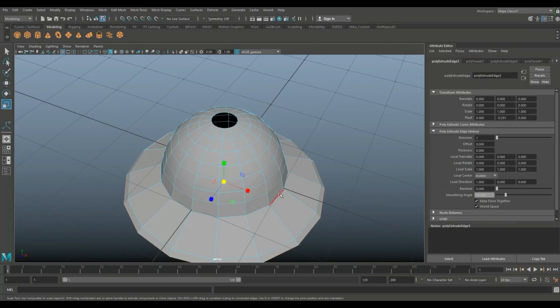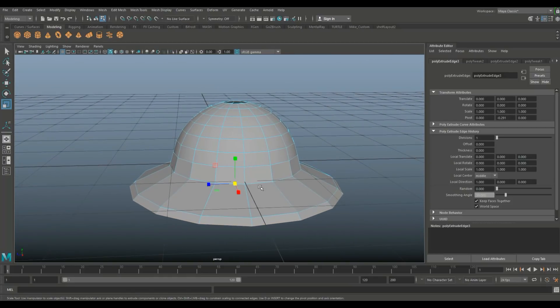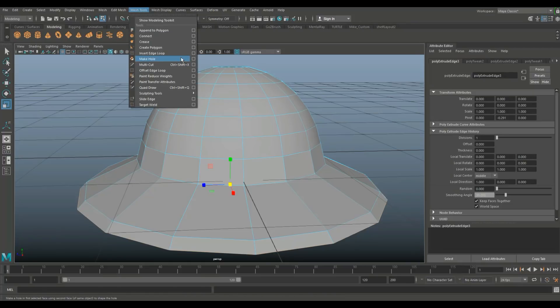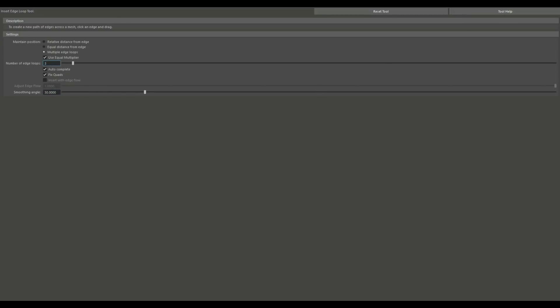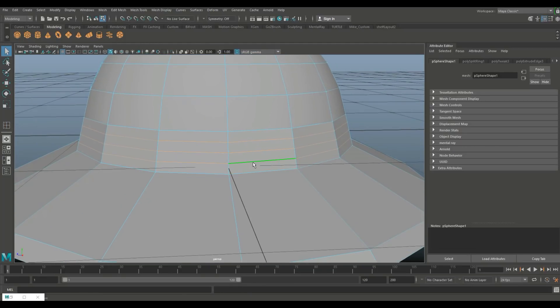We're going to create a couple of bands on the bottom part. Go to the edge loop option box, set multiple to three — that's fine. Add three edge loops right there and hit Q on the keyboard.